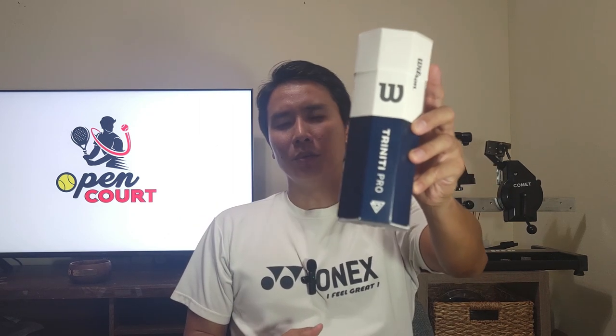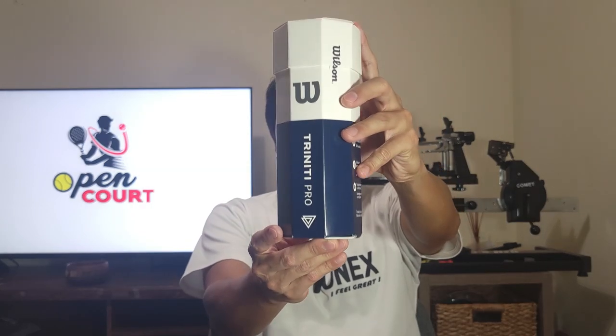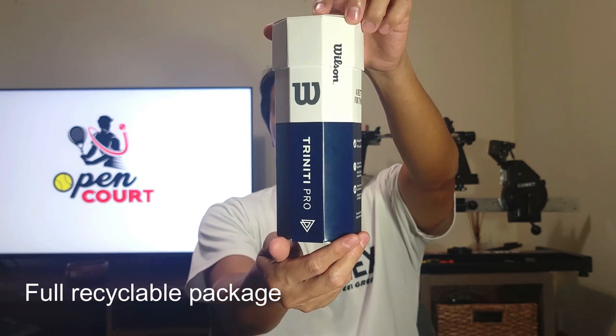By now many of you have heard of the Wilson Trinity ball line — it's supposed to be a very eco-friendly line. To be clear, this is not the original Wilson Trinity; the original packaging looks different. This one is the Wilson Trinity Pro, which released recently. Full disclosure: I've never played with the original Trinity, so this is my first time trying the Pro and I don't know what the differences are. Let's go over some key features.